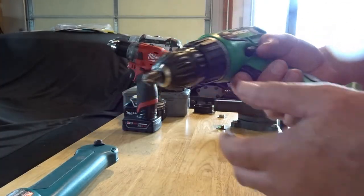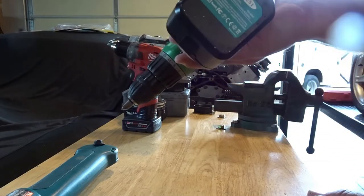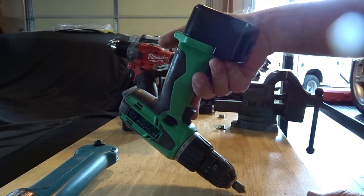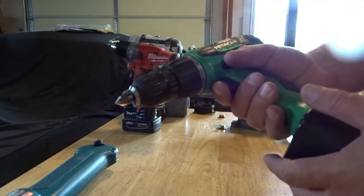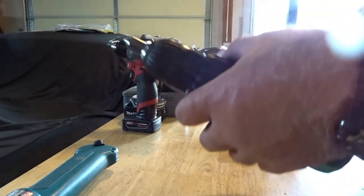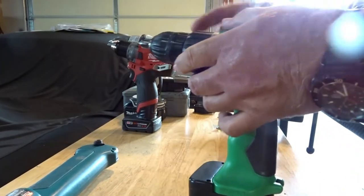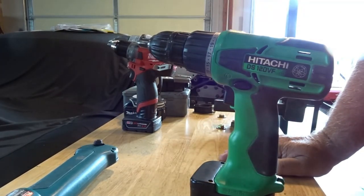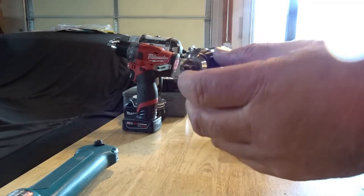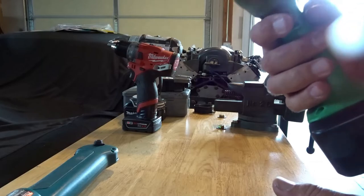This is a Hitachi, which is now Metabo, and I have my countersink bit in it. That's what I generally keep this drill set up for. 12-volt batteries — I think these are nickel metal hydride — they just last longer than the standard nickel cadmium batteries. Same thing with this chuck: it just does a regular chuck like with an old chuck key. The only difference is you don't need a chuck key to tighten it. But it doesn't lock, and so inevitably if I try to drill with a drill bit in this thing, it always spins. That's why I just use it for countersinking now.